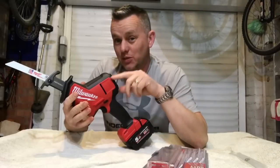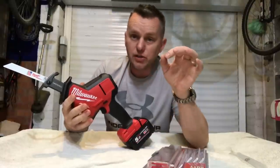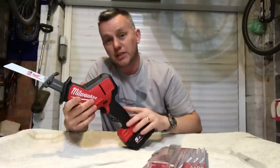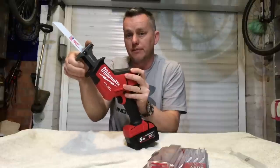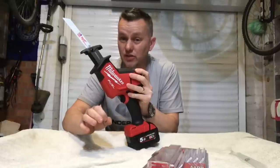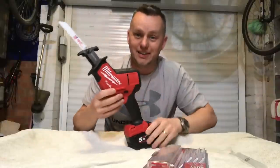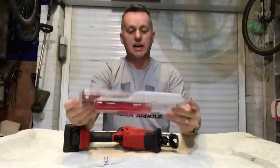This one is pretty new to the UK — it's been out in the States for about a year but has only just come over here. Do not mistake it for the older version, which has a fixed non-pivoting shoe, a non-brushless motor, and retails for about 135 pounds. Don't want that one — this is a far better bit of kit.